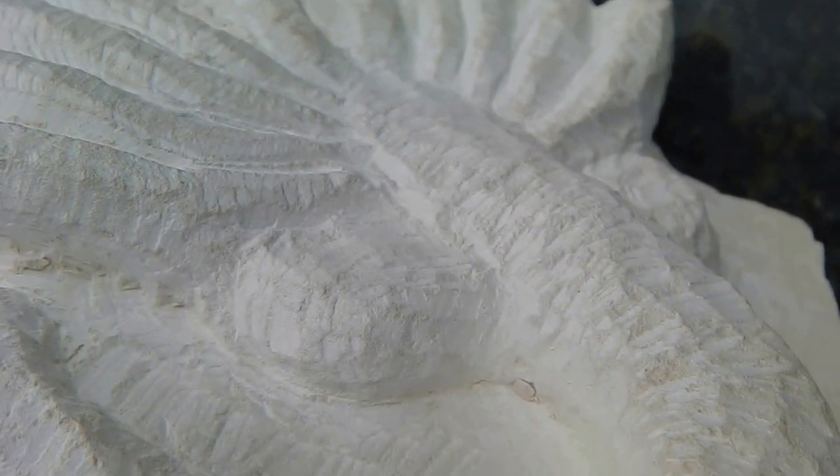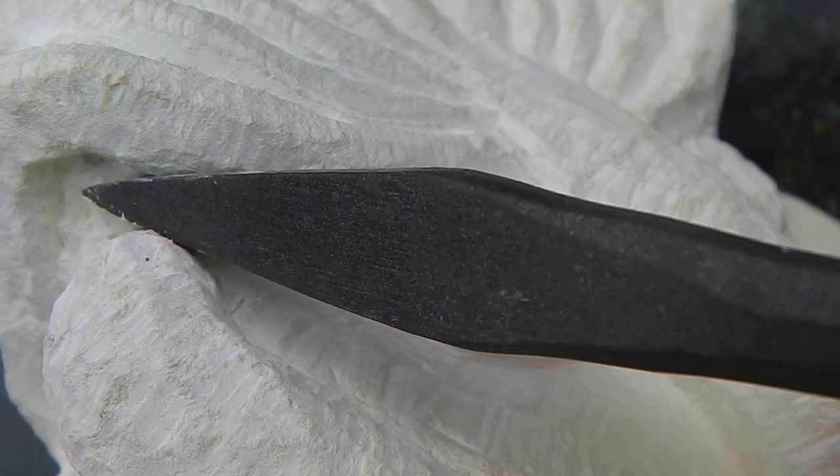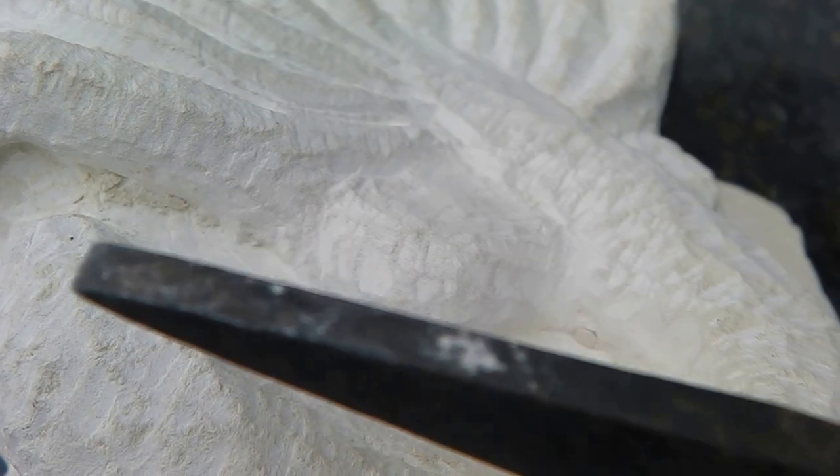I've started digging out here, and this is the sort of chisel I'm using, because this lets you get really down and dig into the stone.